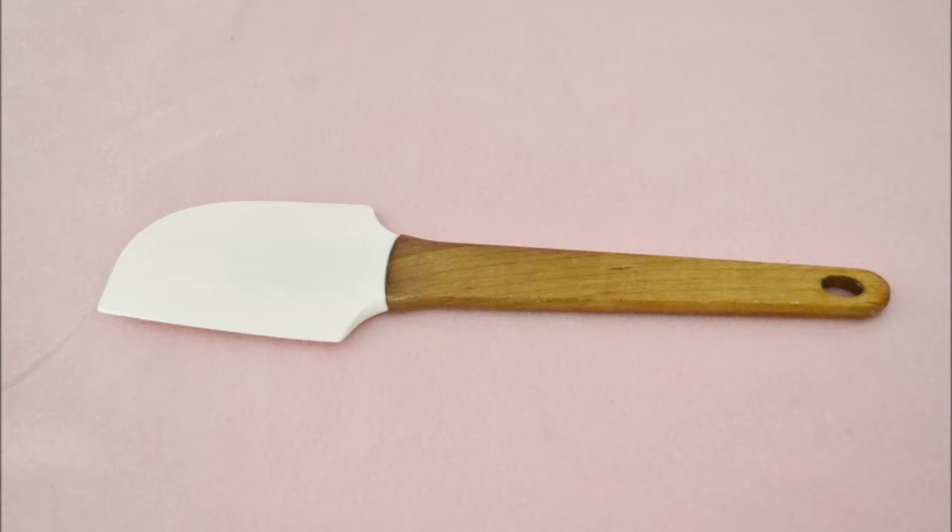First off, a rubber spatula. Why, you ask? Well, if you want to work with fondant, you have to work with buttercream or chocolate ganache or something similar. There's no getting around it, and the best way to scrape the buttercream off the sides of the bowl is to use a rubber spatula.